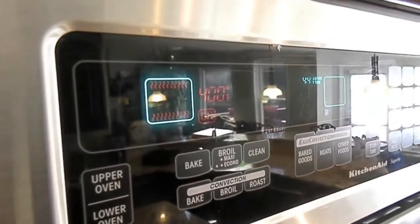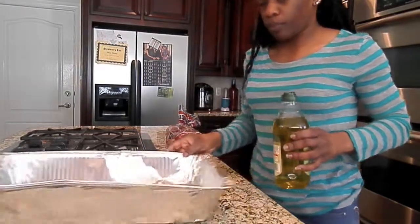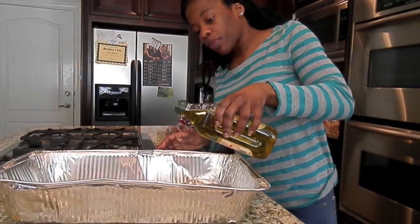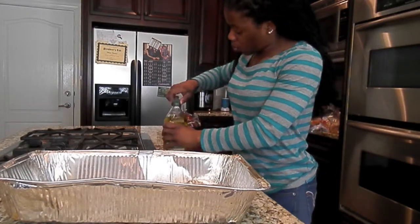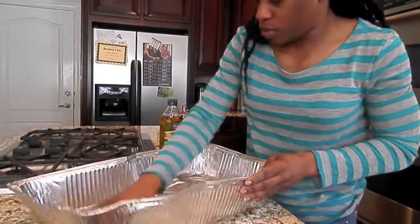Next you're going to preheat your oven to 400 degrees. And now you're going to take your olive oil — just a little bit — and pour just a tiny bit into your pan. Stop right there, close that back up. And then you're just going to spread that around with your hands a little bit just to coat the bottom of the pan.